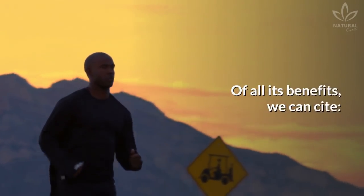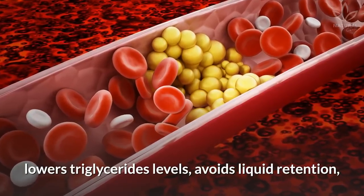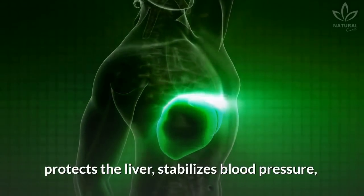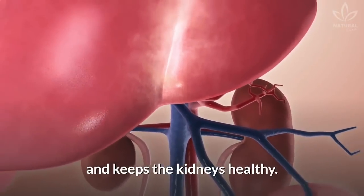Of all its benefits, we can cite: boost the metabolism, improves circulation, lowers triglyceride levels, avoids liquid retention, protects the liver, stabilizes blood pressure, lowers bad cholesterol, improves good cholesterol, and keeps the kidneys healthy.